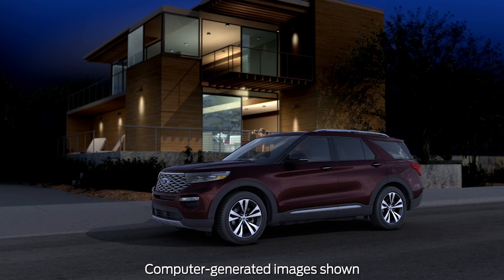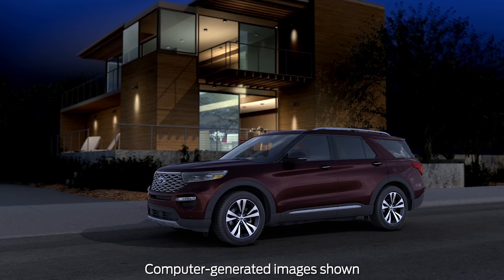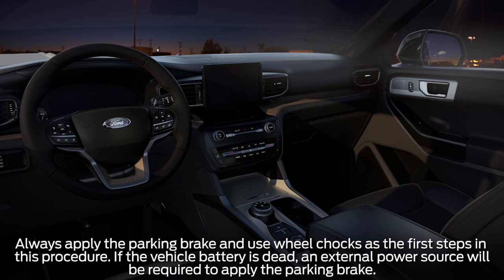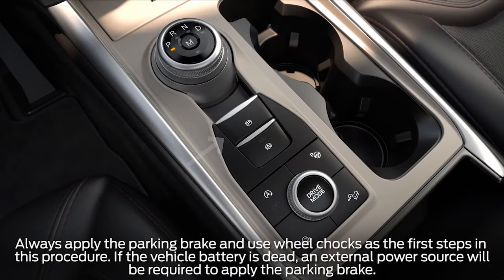Did you know that you can manually move your transmission out of park if needed? Let me show you how. To move your transmission from park, while in the driver's seat, first apply the parking brake and use wheel chocks.